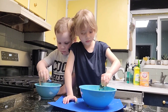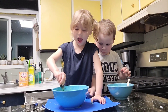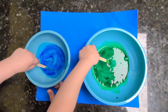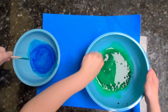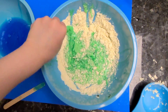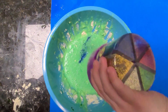Add four to five drops of food coloring into your bowl and stir. Add some corn flour. Keep on adding corn flour until you get the consistency that you want. Time to add some glitter.